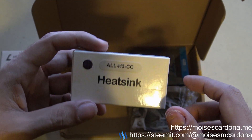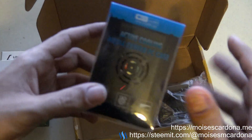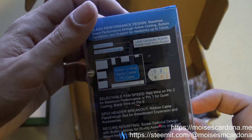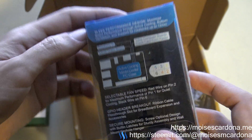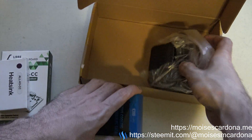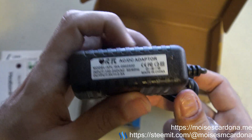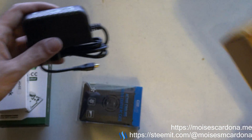We have here the heatsink for the board. And here is the active cooling PC case — this is the case for the board. You can hear the screws inside. By being active, it means that it has a fan, so we'll open it later. And here is the power supply cable for the board, which is 5V and 2.5A. So that's what came with the box.